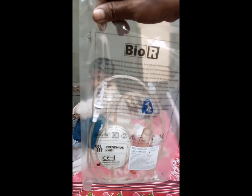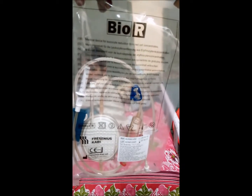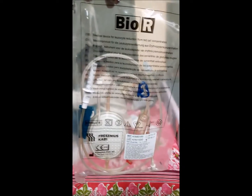Hello, I am Dr. Sangeeta, and this is a demonstration of the use of a leukocyte reduction filter at our Varanasi Region Thalassemia Welfare Society.